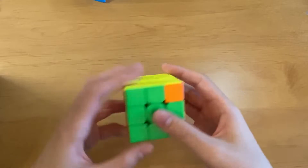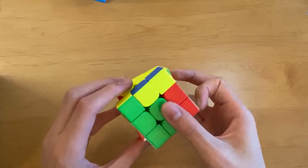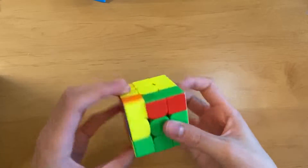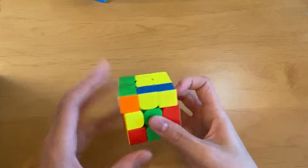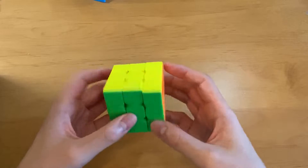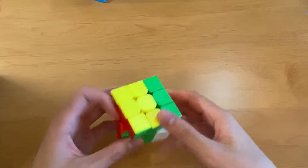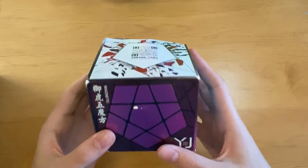This one is also very fast — very similar to the MeiLong. The inner layers are also very fast, which I like. Compared to the MeiLong, this one does feel a bit more soft, if that makes any sense. It doesn't feel as blocky, so that's pretty cool.